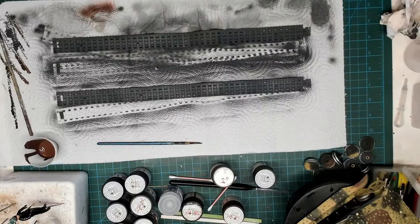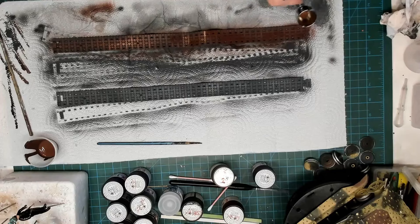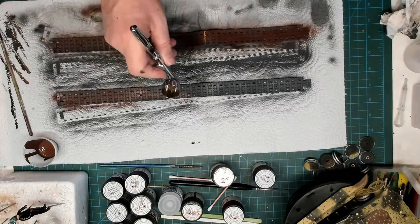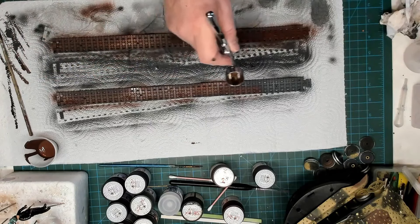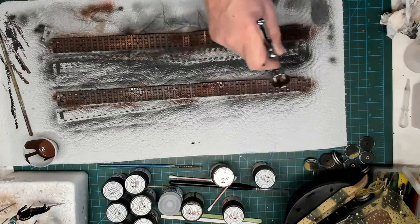Here we are — you can see the mixed cup. It was XF64 and XF9 — 50/50. No thinners again. It brings up this sort of golden rust effect on the tracks. Adding more paint to the cup and spraying it on really nicely. Let it set and dry well, then flip it over and continue on the other side. Yeah, it turns out really nice — I love airbrushing.